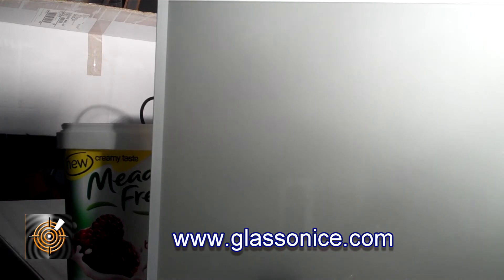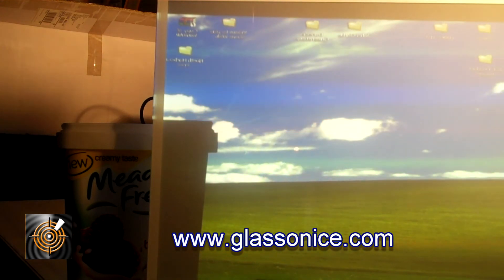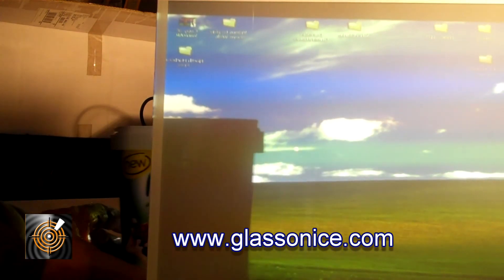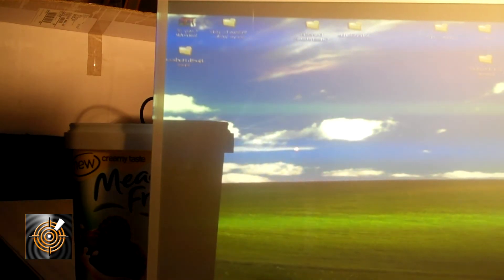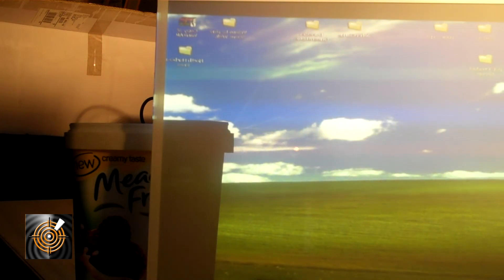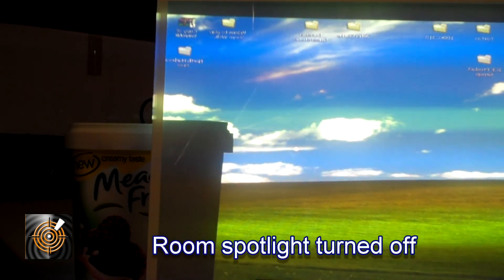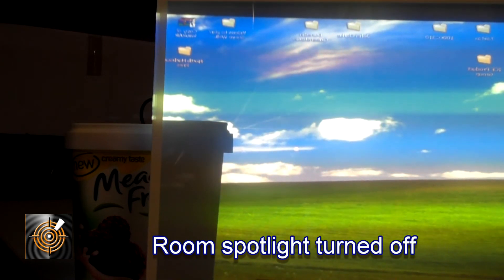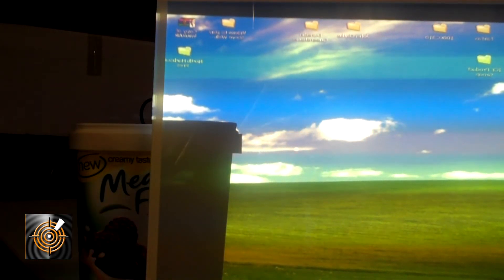Next we'll turn the projector on and take it off blank mode. Now you can see the object is moving behind there — just to give you an understanding that this is not trickery or something edited in the video, but actually happening live. We've got a rather bright spotlight to the side here which is washing out on the plane of glass a little bit, so we'll turn that off now. With a more intense projector image you can now see a Windows desktop image showing on the plane of glass.